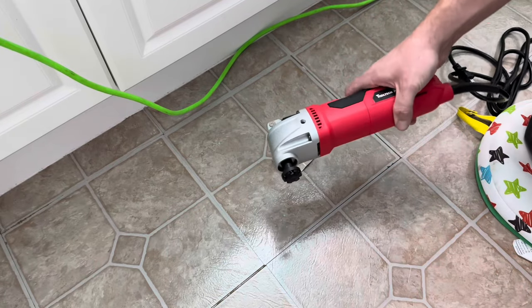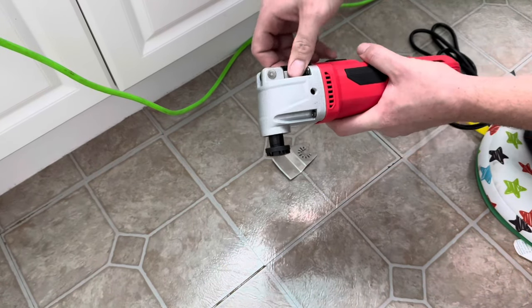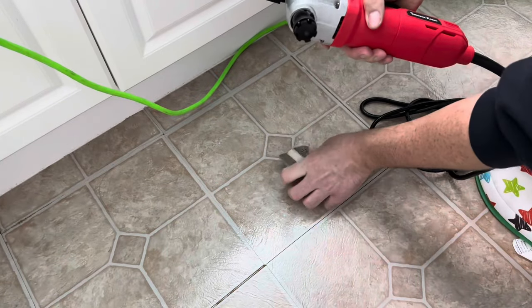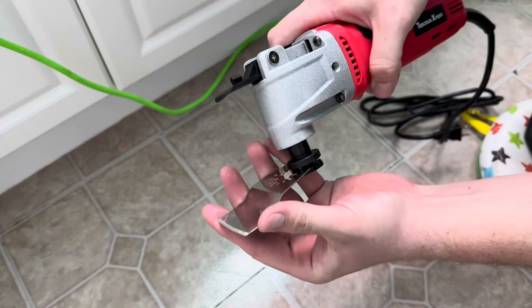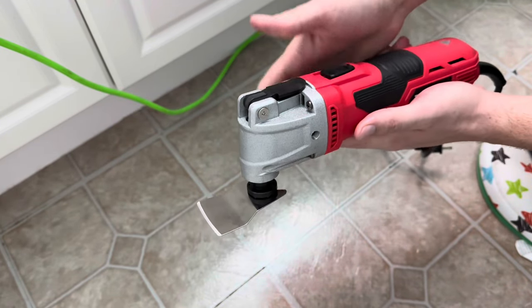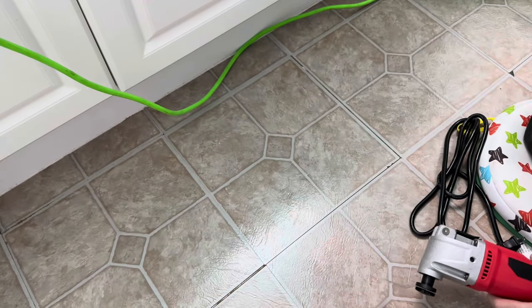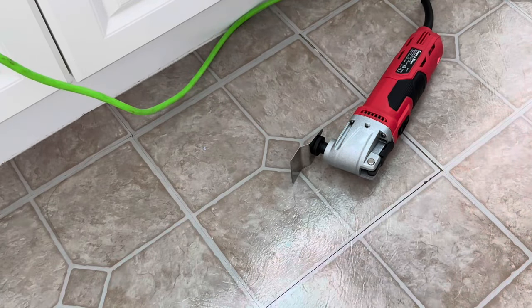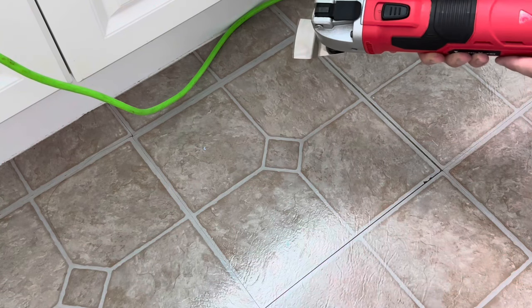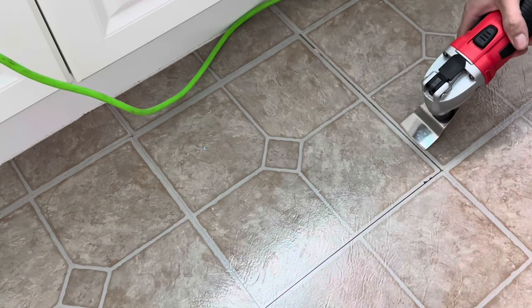We're going to go ahead and get started. Make sure your oscillating tool is unplugged, then open it up, slide your blade in, close it up, and plug it in. Once it's plugged in, start on the lowest setting — you can go faster if you'd like — and we're just going to start plunging and peeling.